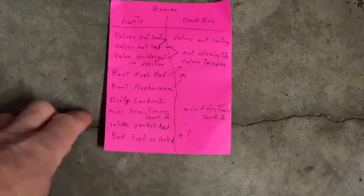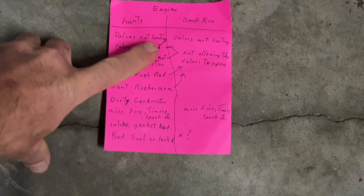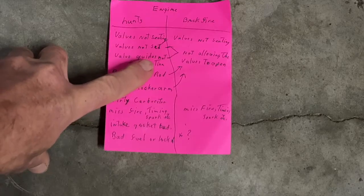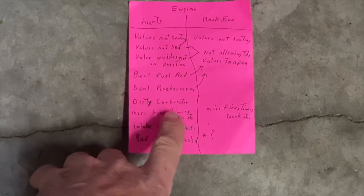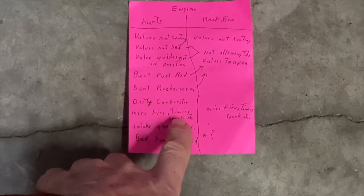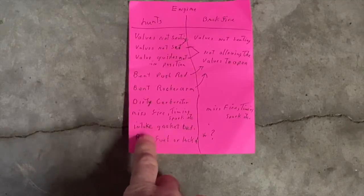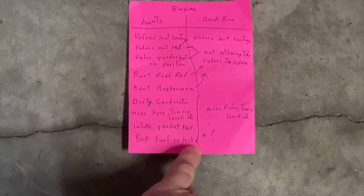Let me give a little short list here. If the engine hunts at idle, it could be the valve and the seating — it could be not set right, the valve guide could have dropped, a bent pushrod, a bent rocker arm, a dirty carburetor, a misfire, timing, spark plug, etc. Also a bad intake gasket, bad fuel, or lack of fuel.